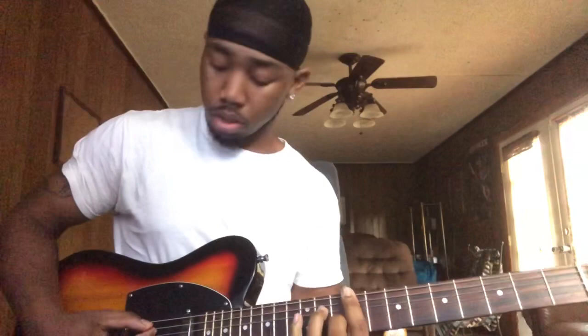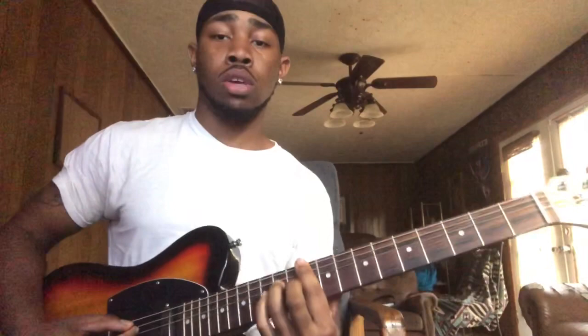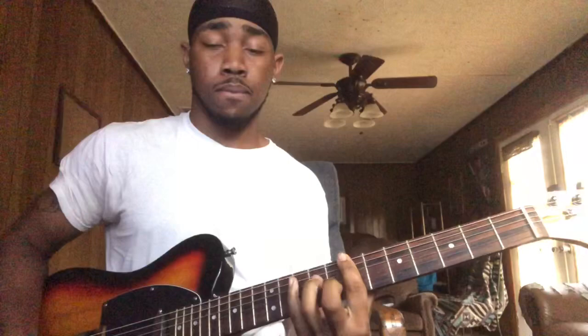Then next, you're going to make a major chord. Back to this chord, which is a B — B major.